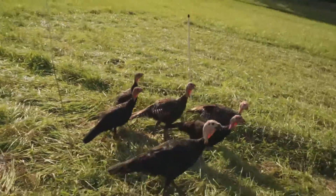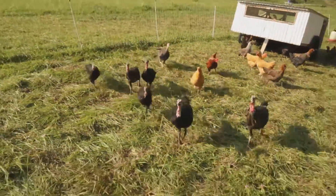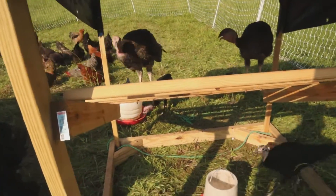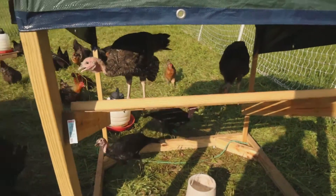Watch this — I'm going to see if I can pick them up. I come over here and they'll all come over this way. They wanted to demonstrate how they roost up here, so they hopped up to show you YouTube world what they do.